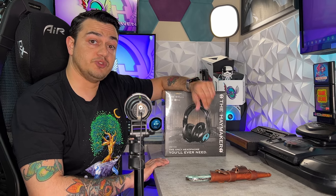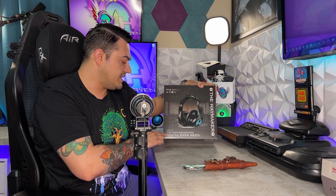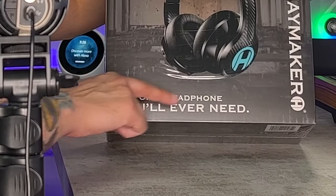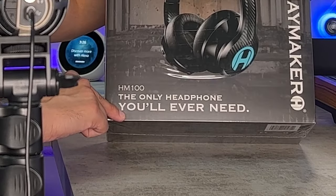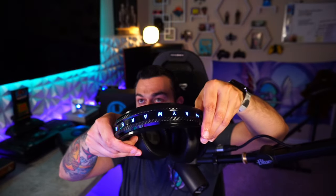I have tested a lot of flagship headphones in the $300 range, such as my daily driver the Astro A50s. The HM100 claims to be the only headphone you'll ever need — that's a pretty bold statement. This thing retails for $330 and in my opinion that price tag is a little bit ambitious.